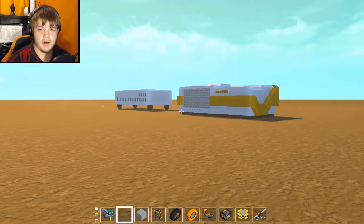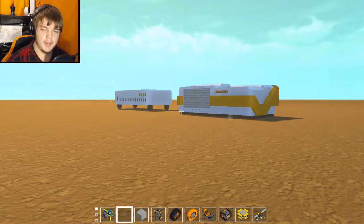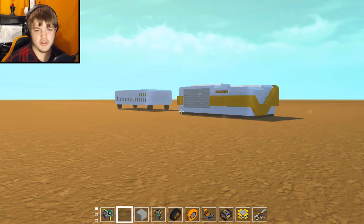Hey guys, it's Al here playing some more Scrap Mechanic. Today we're going to be looking at the game console project I've been working on for a while now. It has officially become known as the Alcon project, short for the Al Magma gaming console project.